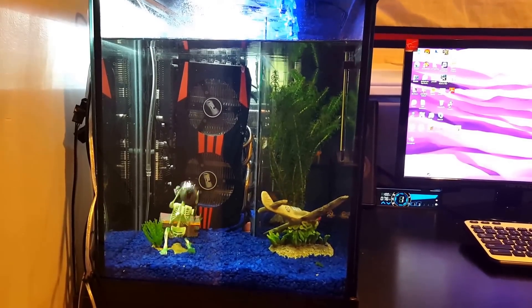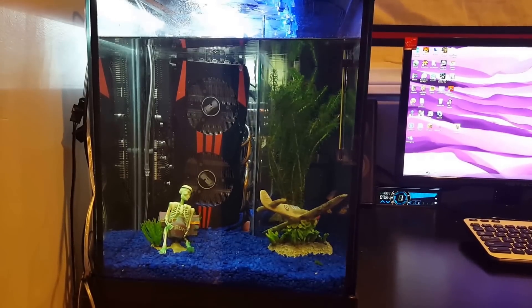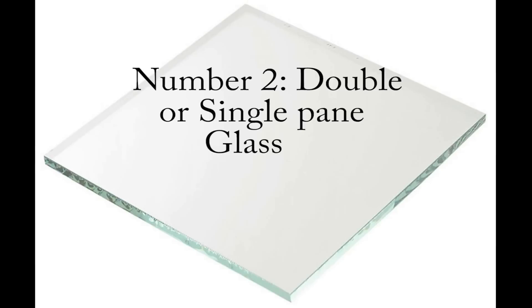The parts you'll need for this case build: first off you need a 15 or 20 gallon fish tank. This depends on how many fish you want in there. Personally I went with a 15 gallon fish tank because a 20 was a little too big to fit on my desk. The second item you'll need is glass — you can choose either double or single pane. I chose single, but looking back on it now, I think double pane is a better idea so you won't have to worry as much about the fish's water heating up.